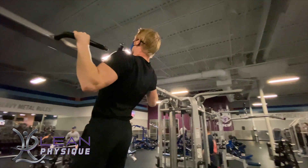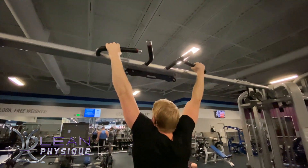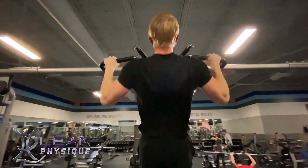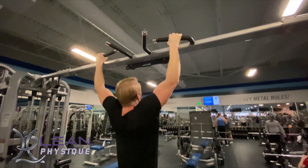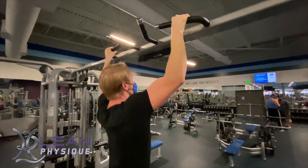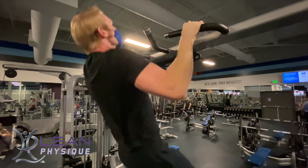Through the pull I'm keeping my elbows wide as I'm bringing my chest up to the bar and then slowly coming back down. You want to make sure that you have a good core position and engagement as you go through. Your body should be fairly vertical with maybe just a slight lean back as you're coming up with your chest.